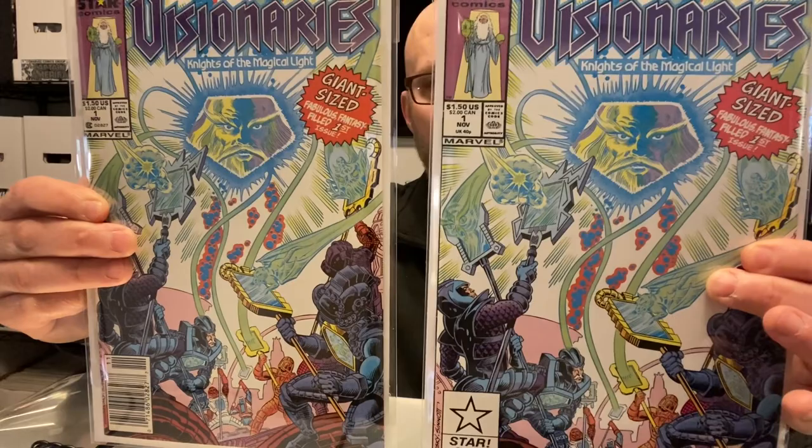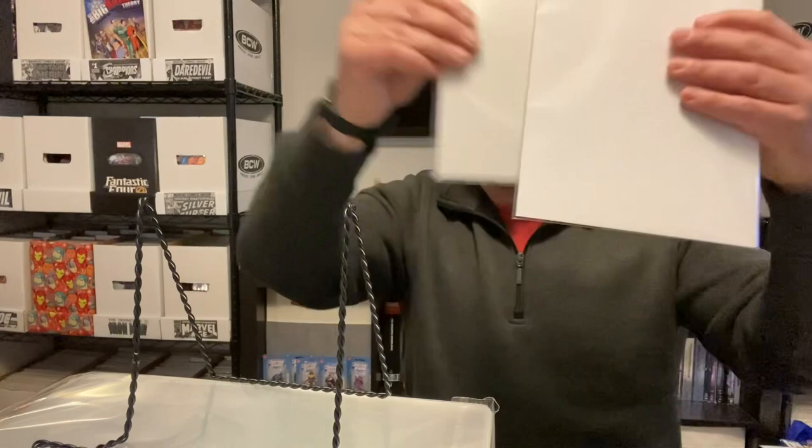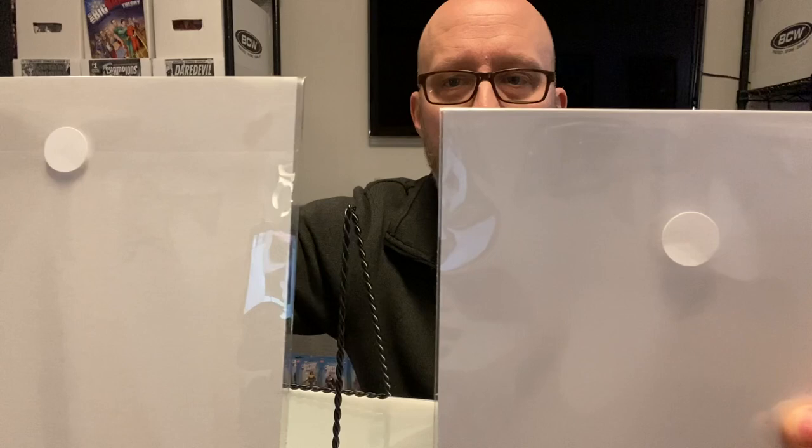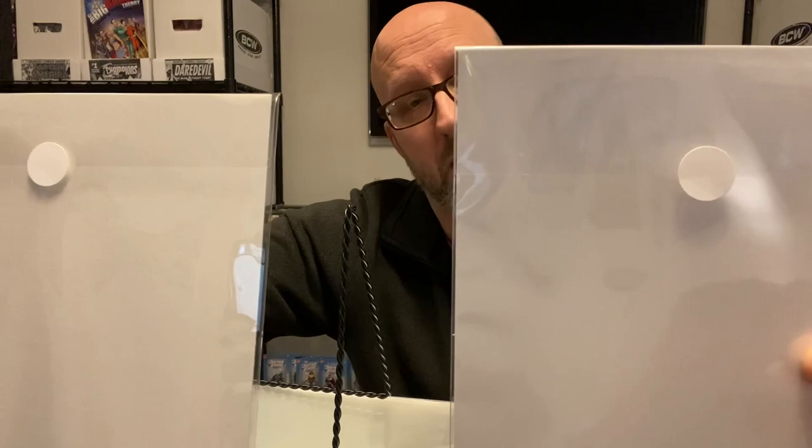There are a couple ways I can tell the difference. One is moving it in the light and catching it the right way — you can see the texture. The other is that the Comic Pro-Line bags have a two-inch fold-over flap, whereas the Mylar I think is just an inch and a half. This two-inch fold-over flap is the largest I've seen from any of the different manufacturers I've used over the years. But from a general appearance, it really presents well and makes your book present well — it's very clear and very nice to look at.